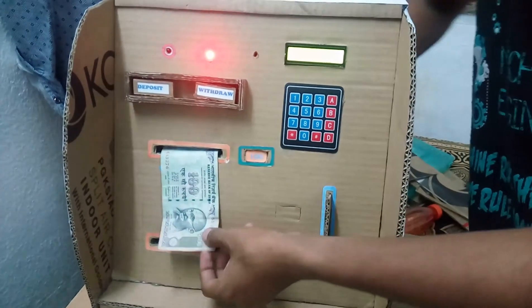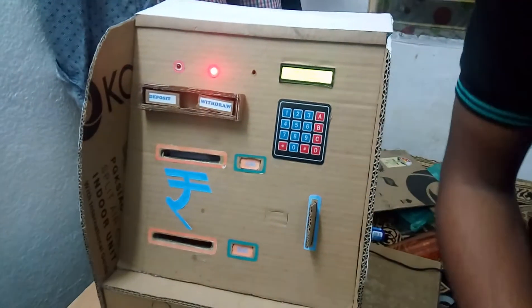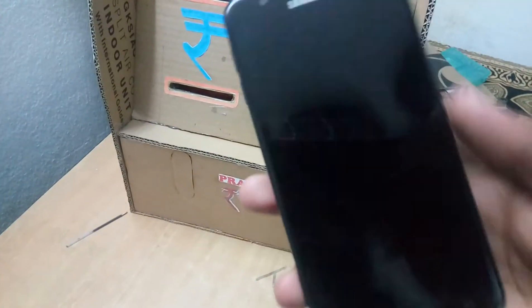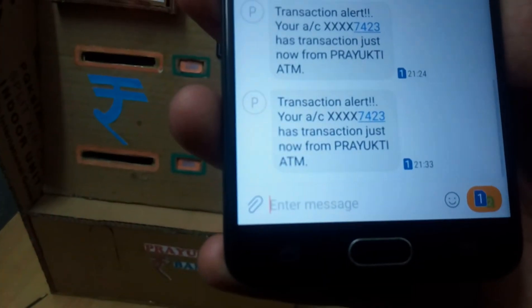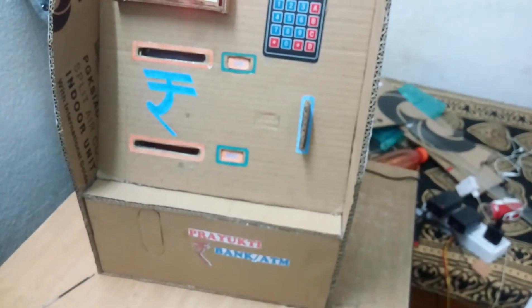Yeah, this is how it works. There is also an SMS alert which is received on it. Prayoktibank ATM — let's have a look at the message. This is the message. Thank you very much for watching our video.